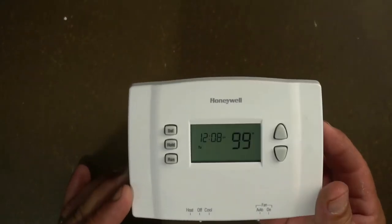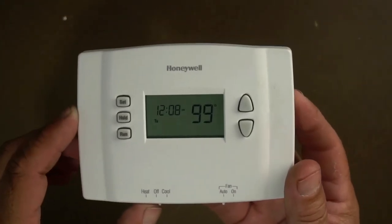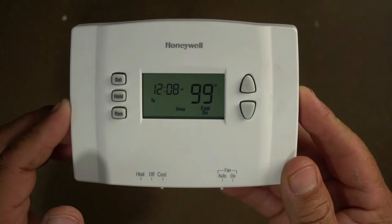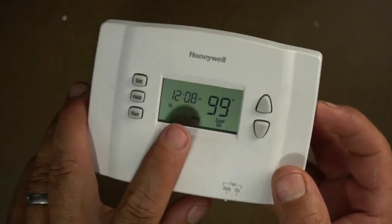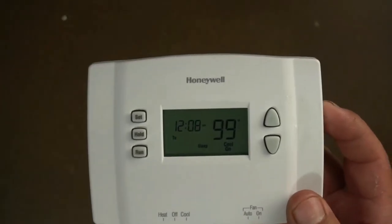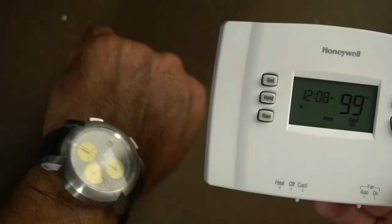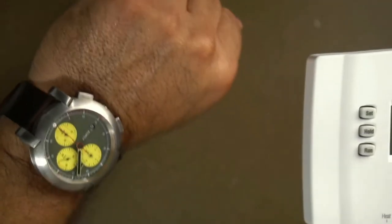So this room right now is at 99 degrees, so it's hot in here. Let's say I want to turn on the AC — of course, this is not connected to anything, but it doesn't matter, it's the same thing. So I turn on the AC. As you can see, it says 'cool on,' so the AC is on. It says 'sleep,' so this is still in program mode and it's going to go through its different cycles at different times of the day. I don't want to deal with setting the time — it's almost 7:40 and I didn't even set the time on this.